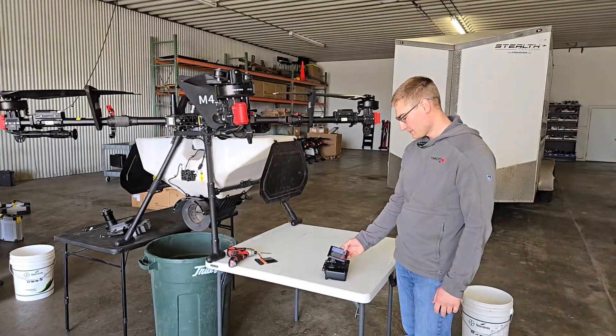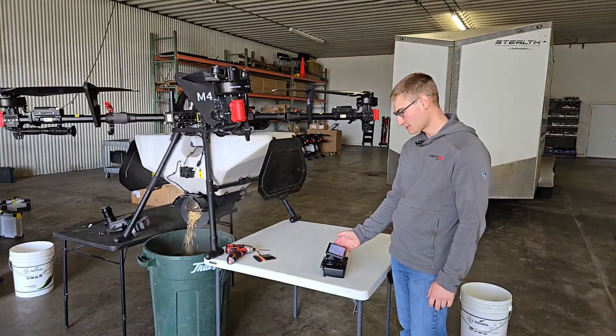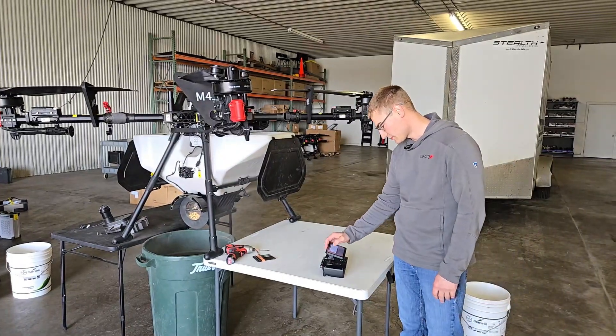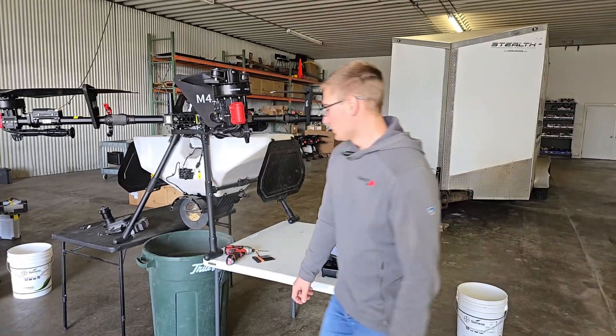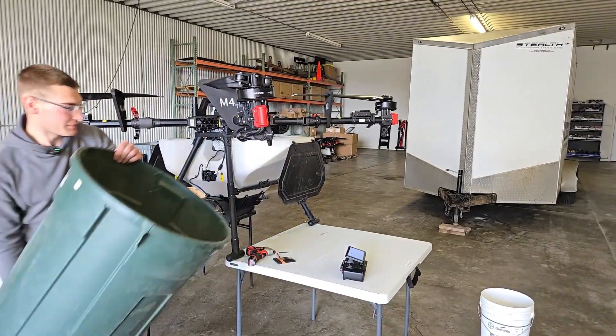We'll just start and stop the discharge. I'll turn my screen recording on so you guys can see what's on my screen. Once you've discharged a little bit, I like to just dump this back in there.